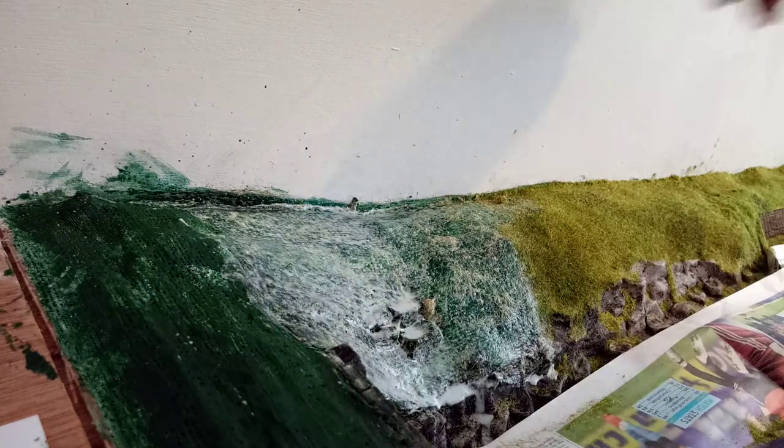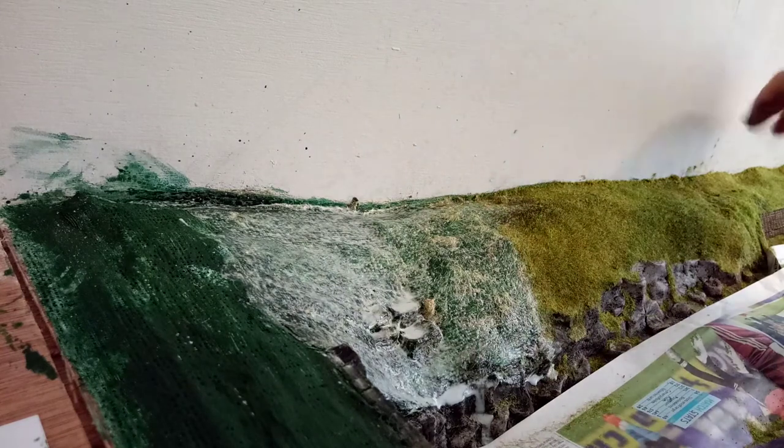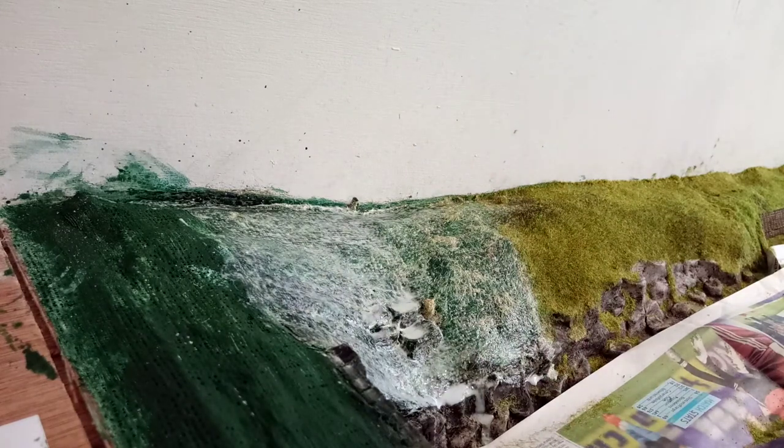It might stay, it might not. Depends if it gets through to the base layer I suppose. But where I've scattered it on, it's really helping to break up the one colour, if that makes sense.